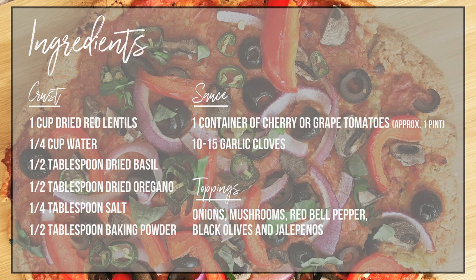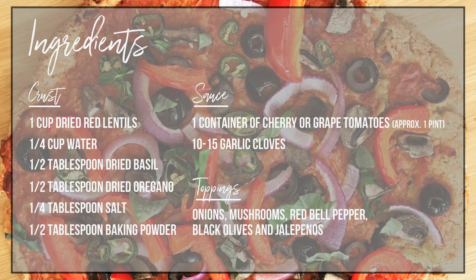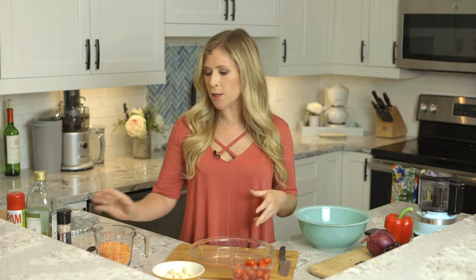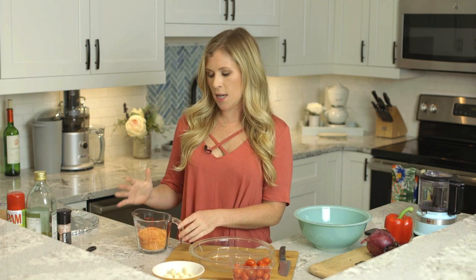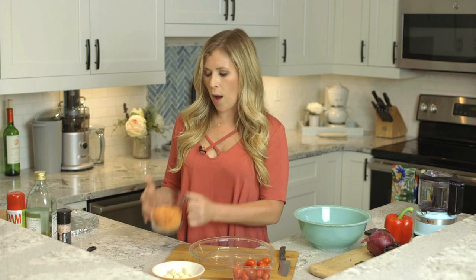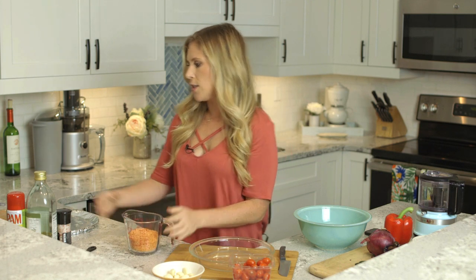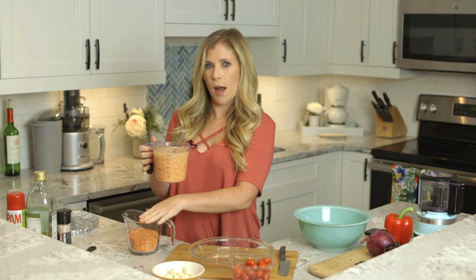Hey everyone, today we are in the kitchen cooking a fully plant-based pizza recipe. For today's recipe you're going to need these ingredients. I'm going to start with the crust — the main ingredient is dried red lentils. We need to soak them in order to make the crust, so I've measured one cup of lentils and set aside another cup filled with water.